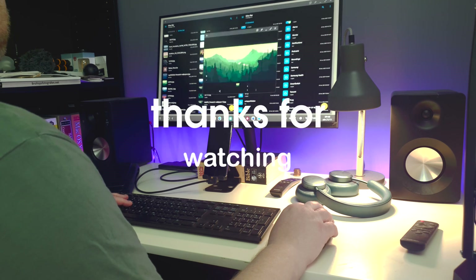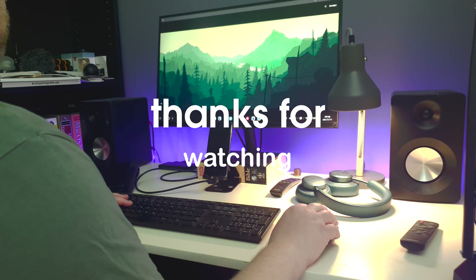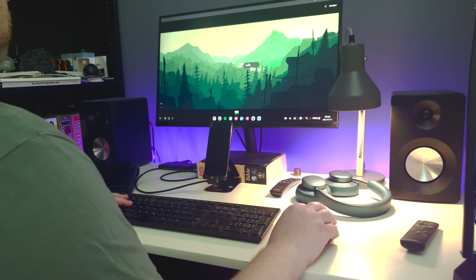Thanks for watching. Please like, comment and subscribe. And stay safe.